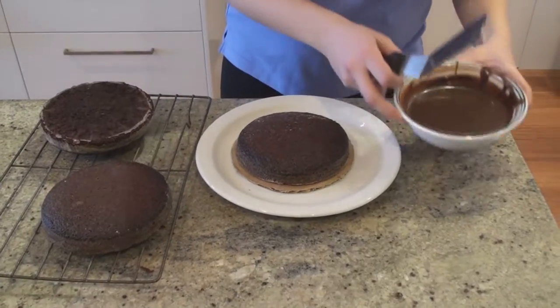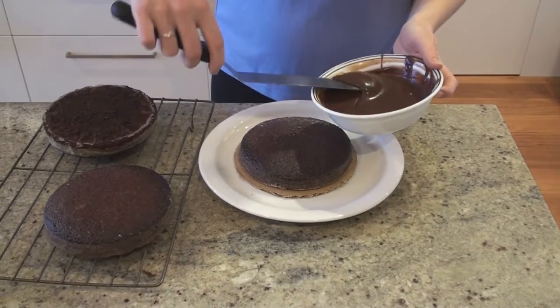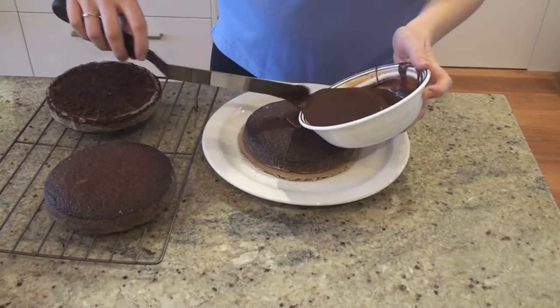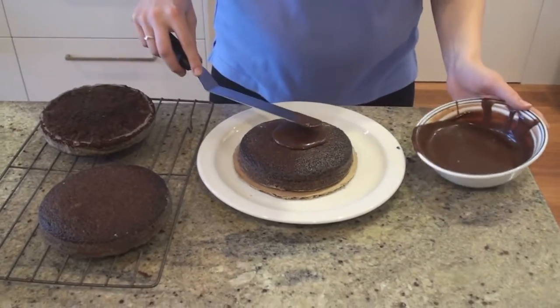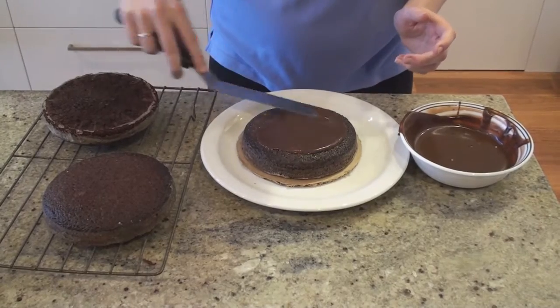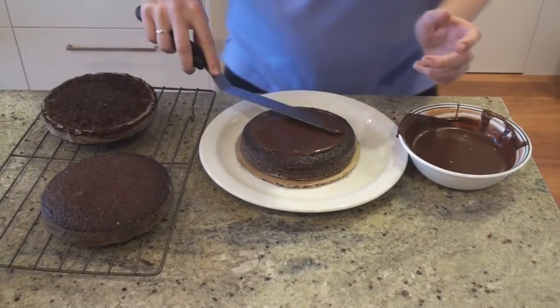This ganache is quite runny, but if you want to just let it thicken for a little while you can do that. But I'm going to work with it like this, because we are going to put it in the fridge anyway. I'm just going to smear that over the top of the layers, in between each layer, just to make sure that all the cakes stay together.